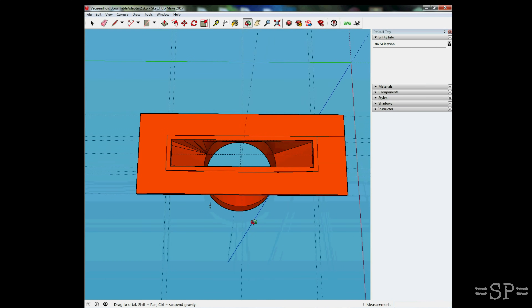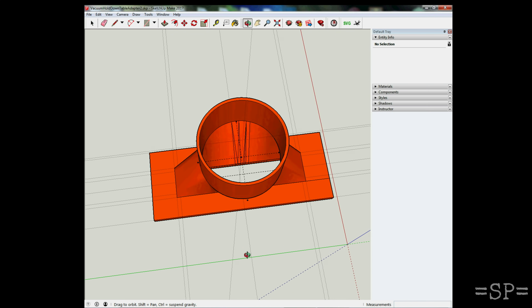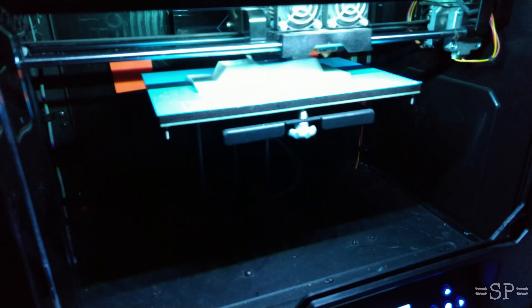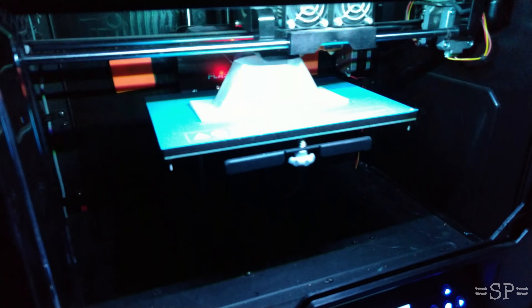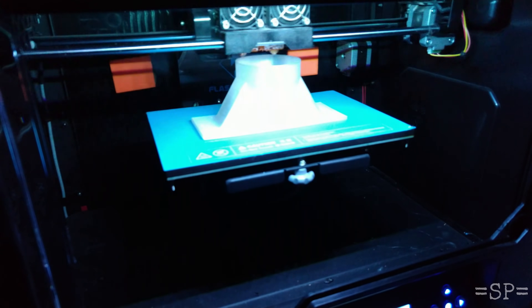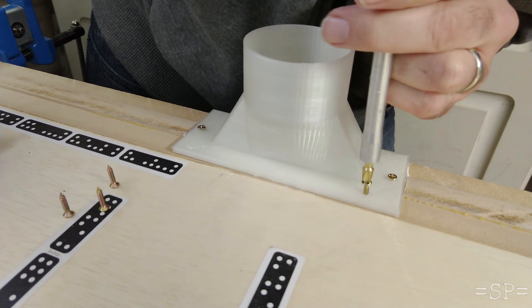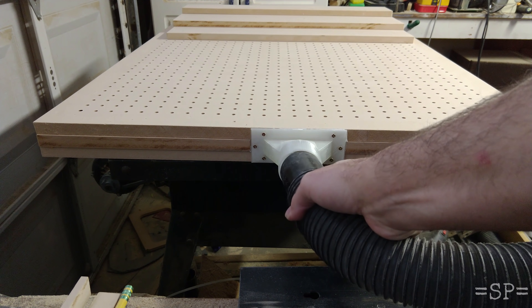Now we're 3D printing it. This is being printed in PLA with 100% infill — I wanted to make sure it was actually going to be airtight and pretty rigid, and it worked out well. Once it comes off the printer, I actually spray it with a clear acrylic to make sure any holes are filled, then put down some silicone sealant and screw that in.